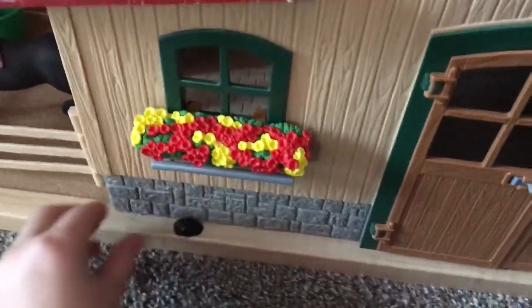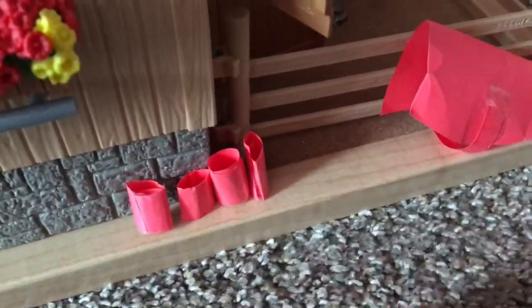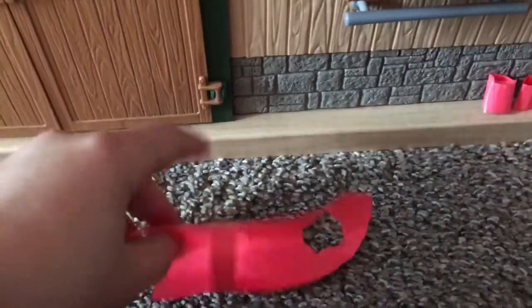When you shift to the side a little bit, you see Ghost's polo wraps — they're all made out of paper. Then you see this little hat I made for Ghost, also out of paper. And then you take this piece off and hook it up to him, and it's a blanket.